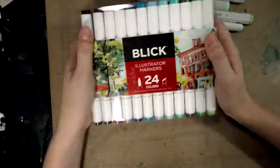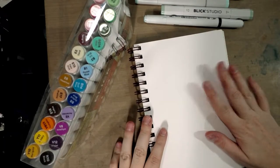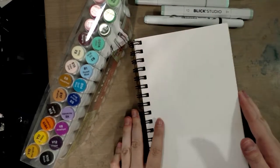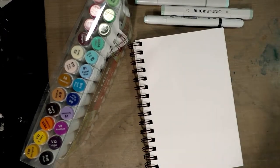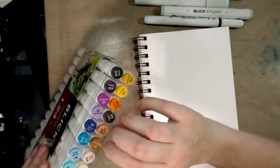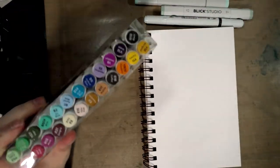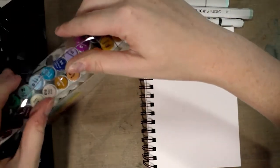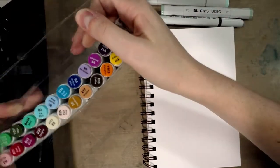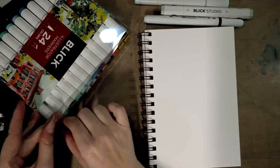Here I have a small visual art journal of Strathmore 500 series plate bristol and we're going to swatch on this bristol — I feel like it's going to give us the best reflection of how the colors actually look. I'm going to try to keep them in order. This set does seem to have a plastic divider at the top, and I'll try not to ruin the packaging since I plan on rehoming these.